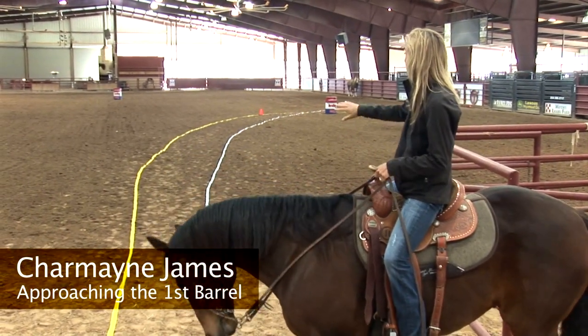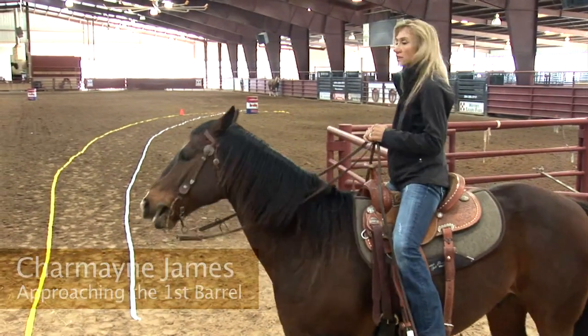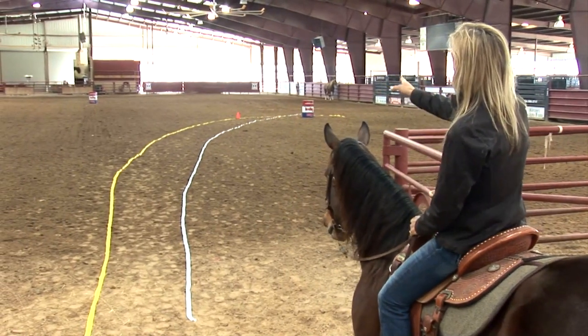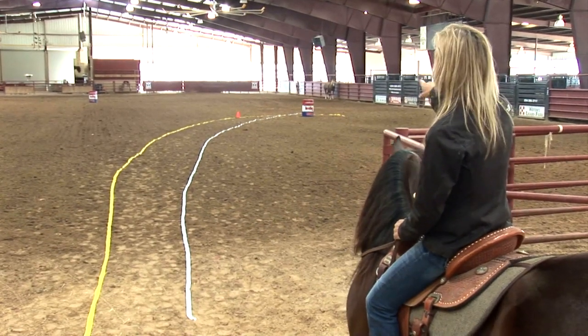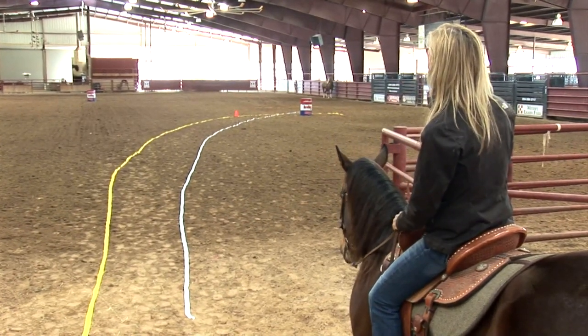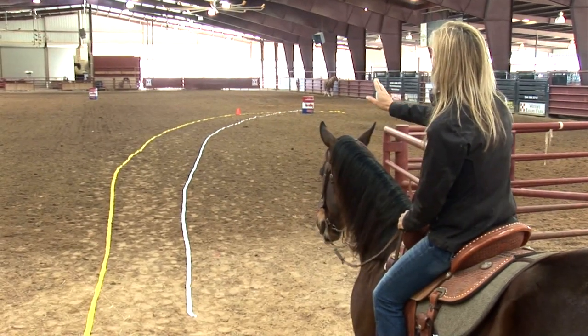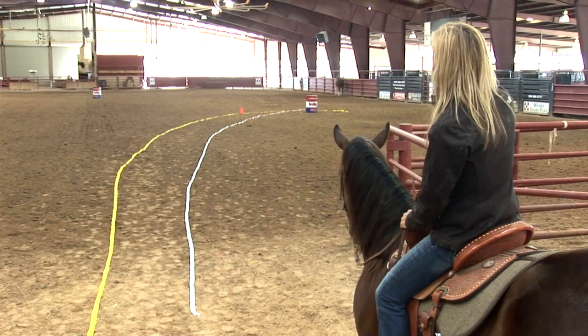There's a yellow line and there's a white line. The yellow line is the correct line that you want to stay on. You can see that it goes to a cone out there. That cone is going to be set directly towards the second barrel, about 10 feet away from the barrel. And you can see the yellow line continues on into the turn, on around about three or four feet past the barrel.